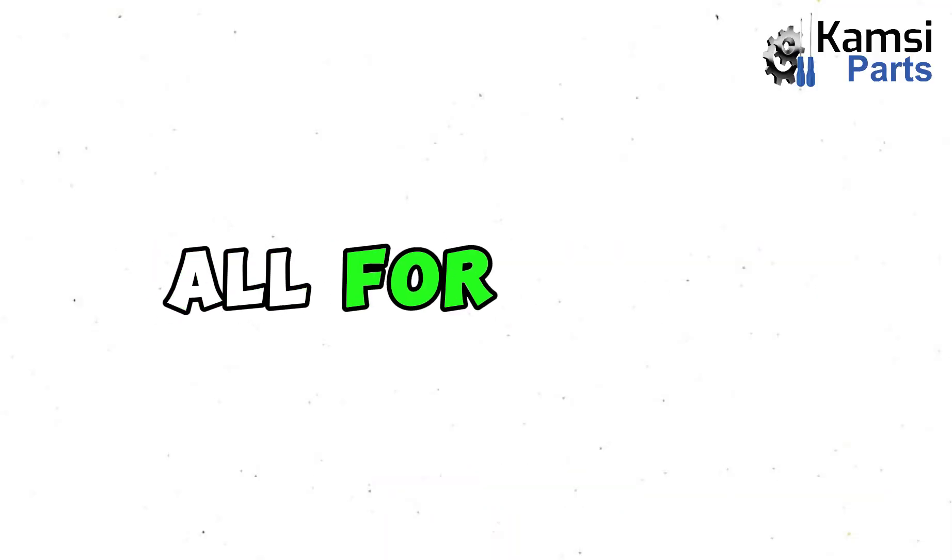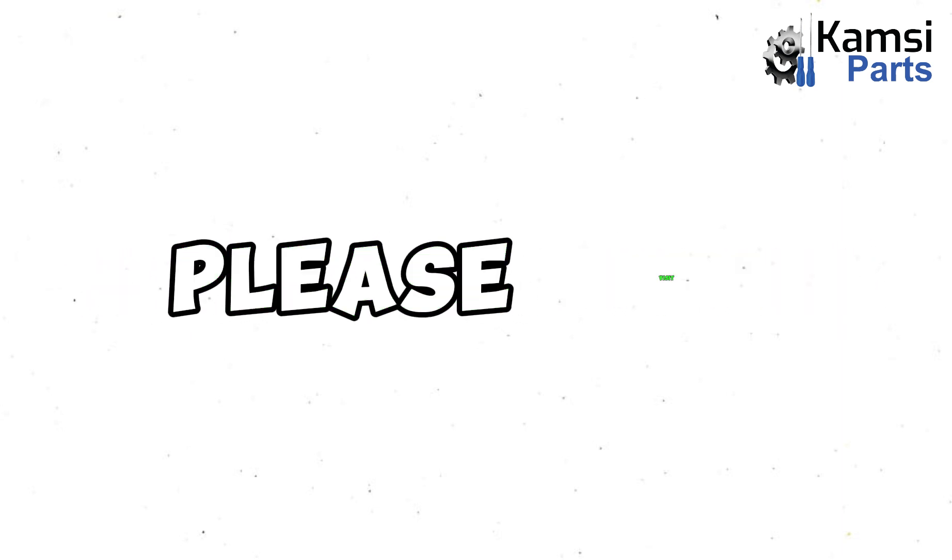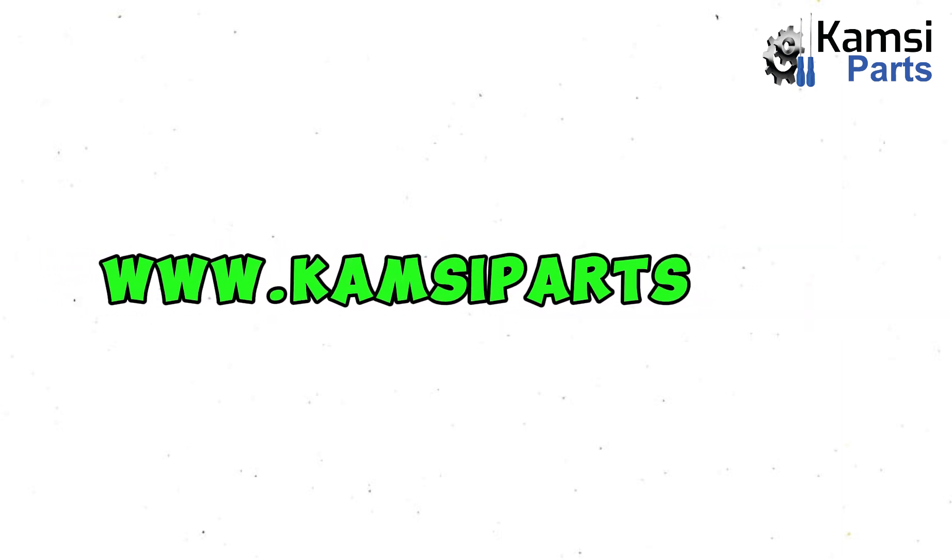That will be all for today. To buy an original car spare part anywhere in Nigeria, please visit www.kemseeparts.com.